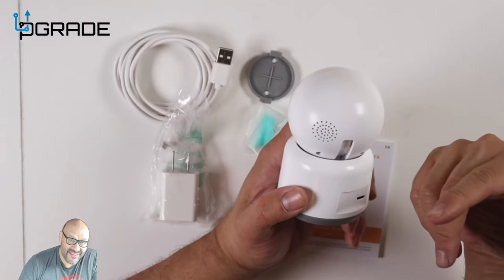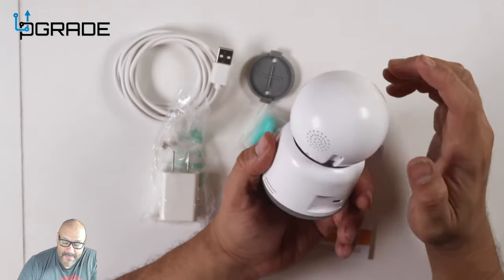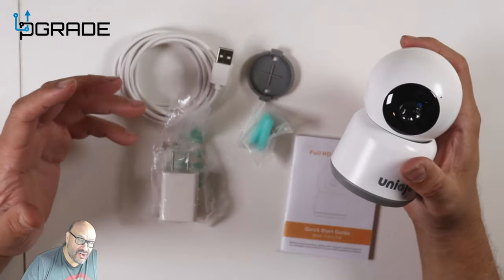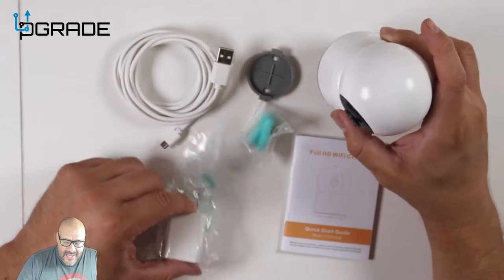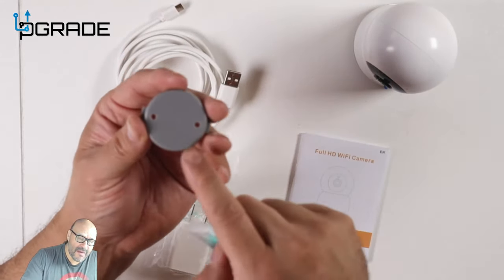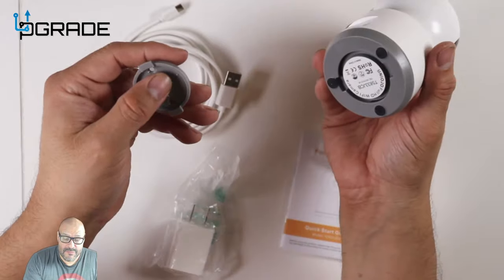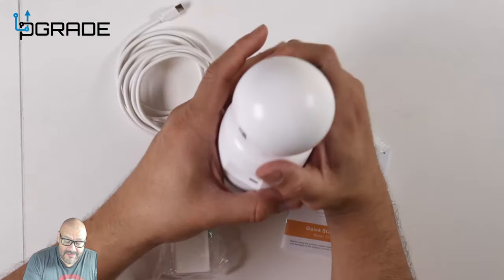There's an audio speaker so you can hear or talk back to the system, because there's a mic in the front and speakers in the back. There's also a micro USB connection in the back. They give you a connection cable and a wall mount or floor mount so you can mount this anywhere, with an automatic clip on the bottom.